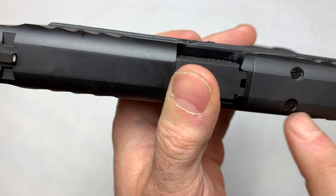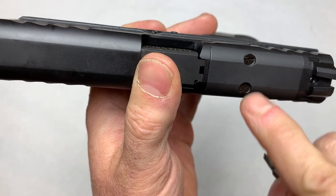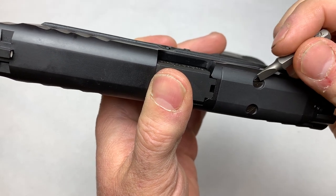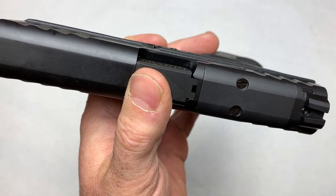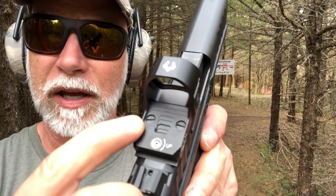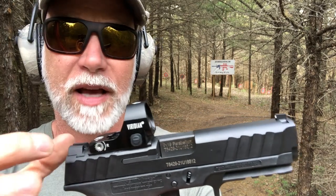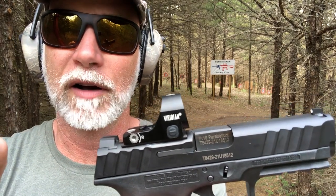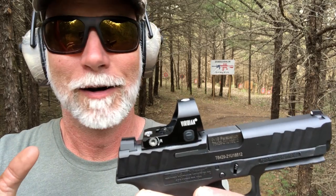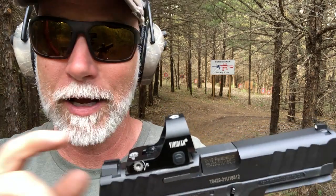Just a quick note — the screws holding down the optics cover are just regular screwdriver screws. I don't care for that. Over the years I've had bad luck with these stripping much more so than Torx. I would like to see these as Torx or Allen wrench. The feedback I gave Stoeger is that for any pistol with optics-ready plates, you really need screws of the highest strength that are Torx. I've run into it with almost all the red dots that go on pistols — screws that strip easy, that break, that aren't hex.